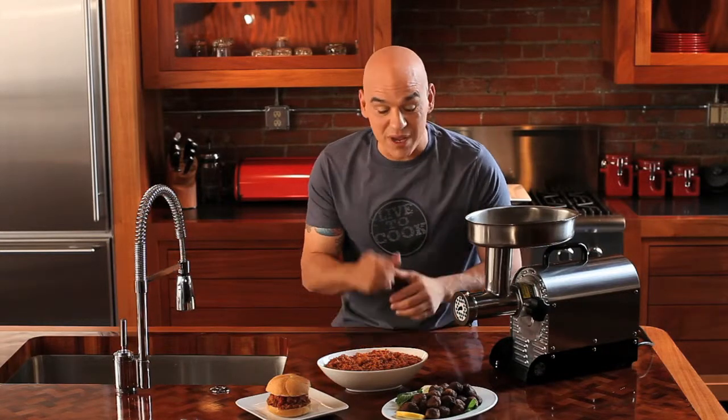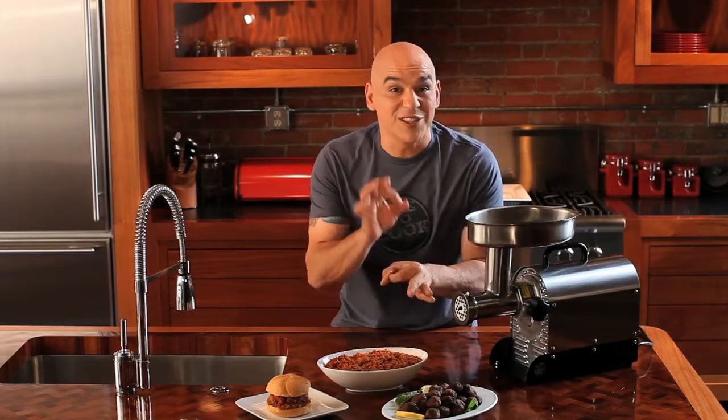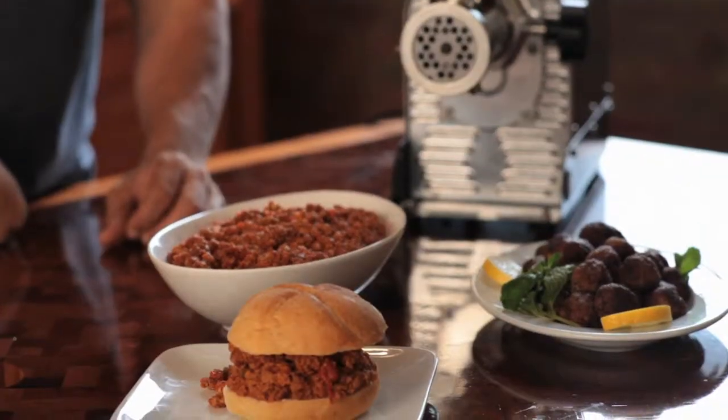Alright guys, here's the beauty of grinding your own meat. My mom's famous Keftedes, little Greek meatballs. My Sunday fixin' — Porky Sloppy Joes.